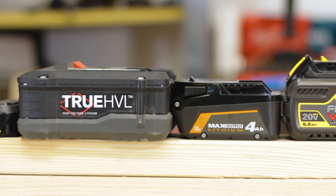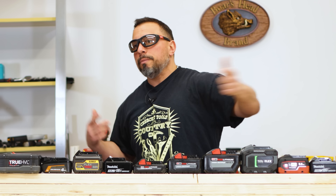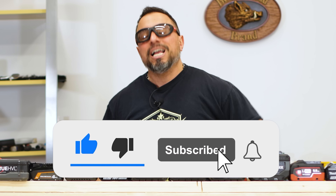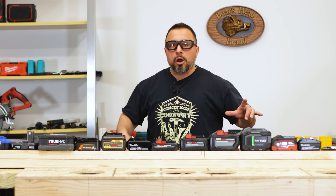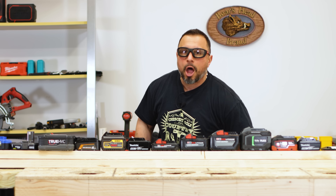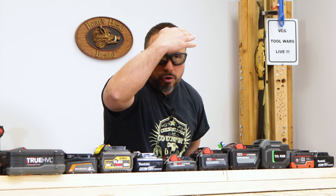Unless you're getting a free battery promotion. If you like bare tool free battery promotions, get subscribed and tap the bell, because we're always publishing the best tool deals anywhere on the internet. You wanna learn how to get the most out of your lithium-ion battery packs and prolong their life — it's coming right up, after this message from our sponsor, VCG Construction.